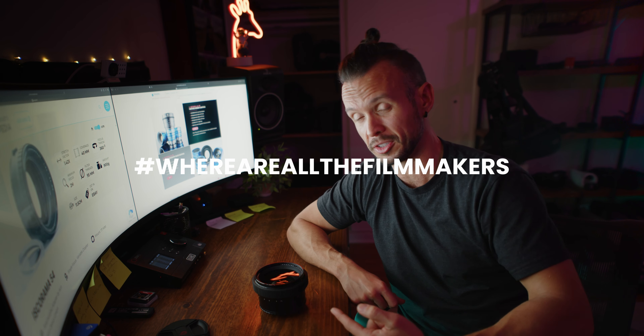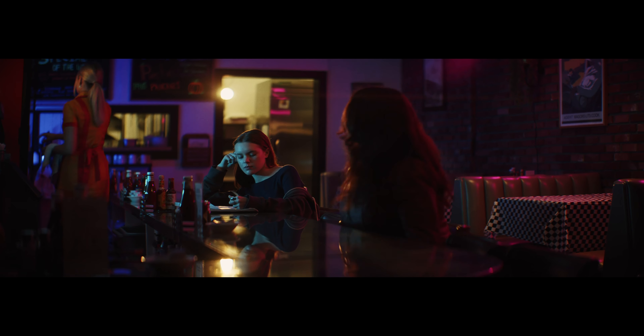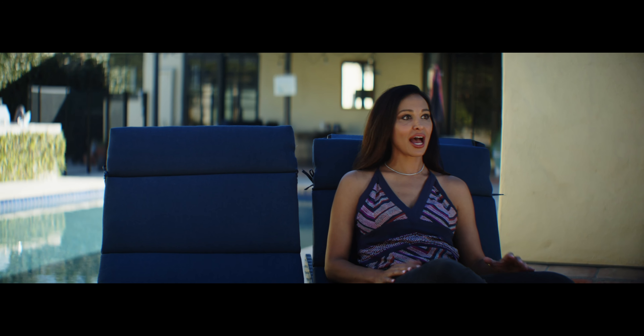I know there are filmmakers out there using these adapters — get your asses on YouTube and show us some footage with the non-multi-coated version. This one has the most anamorphic characteristics of both adapters. It is a 1.5 times anamorphic desqueeze, though technically it's 1.42. I have shot projects desqueezed to 1.5 and the image is totally fine. Pretty much anywhere in between will give you a natural-looking image, and most people won't be able to tell the difference.